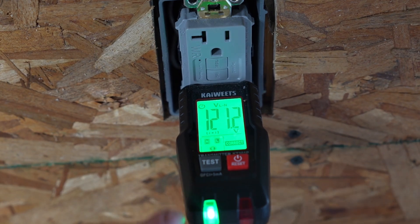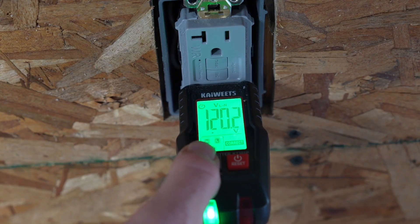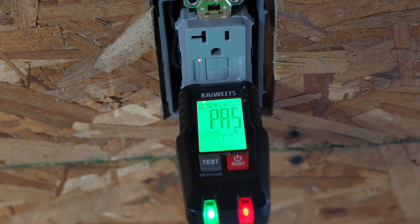Now this is a GFCI circuit, so let's go ahead and test it. To test it, you hold down on the test button until it trips. It tripped and it says 'pass,' so we know that the GFCI circuit is working as well.